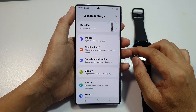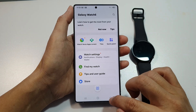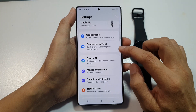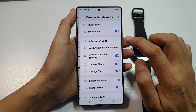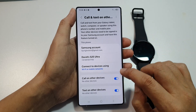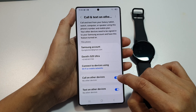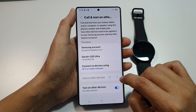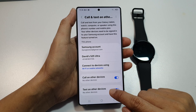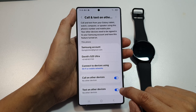The next thing you can do is enable 'Call and Text on Other Devices'. On the Galaxy S25, go into Settings, then tap on 'Connected Devices', and then tap on 'Call and Text on Other Devices'. Scroll down and make sure you turn on 'Call on Other Devices' and also 'Text on Other Devices' — make sure both are switched on.